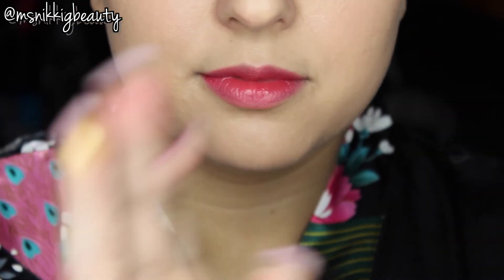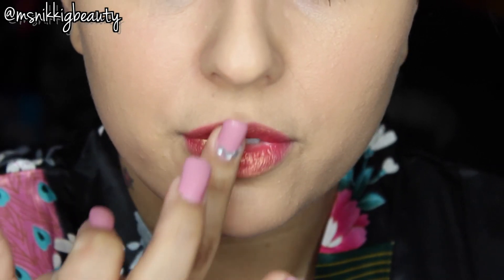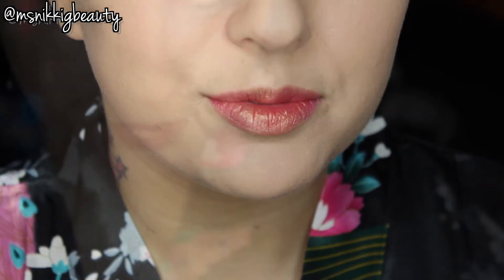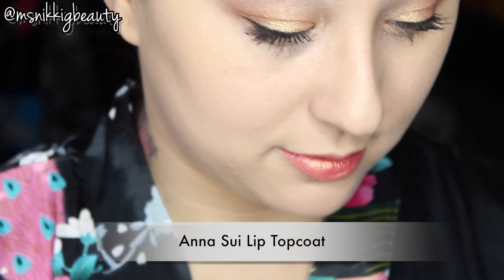Going back in with that Milani Bella Gold, I'm going to add that on top of the lipstick for some dimension — this really creates a beautiful shade. Lastly, I'm going in with this Anna Sue lip top coat and I'm going to apply a generous amount with a lip brush.